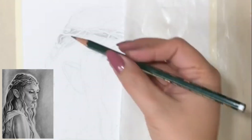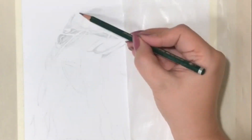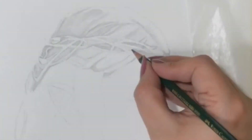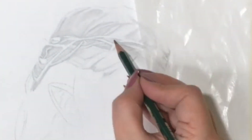The first thing I do is to draw sort of a road map to work from. This means that I at first build up the major areas by establishing the darkest and lightest tones with light shading. From this point on I refine these steps by putting down more and more details and shading.